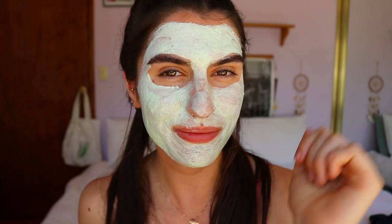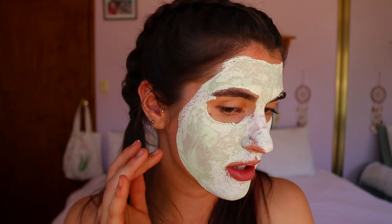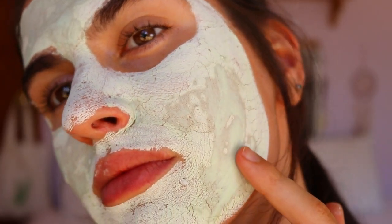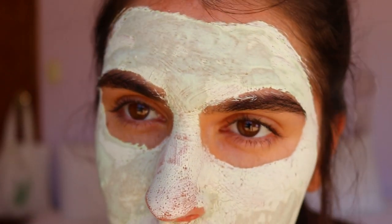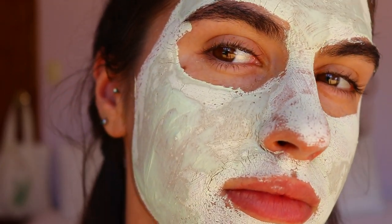It's been about 10 minutes and it still has a little drying to do — I may have applied it a bit thick in some areas. It's quite tight on the skin, especially around the jawline, forehead, and even around the eyes. That's typical for clay masks — they draw out impurities. The instructions say to remove it gently with a warm, wet cloth.